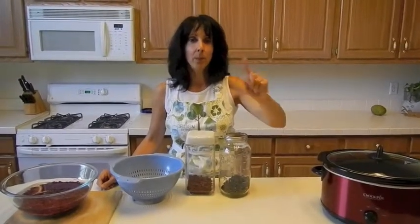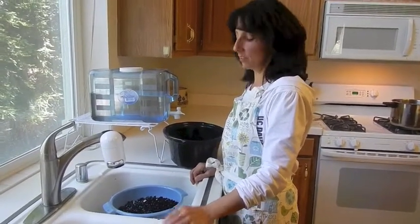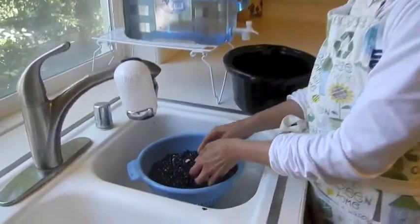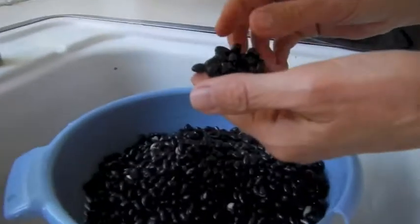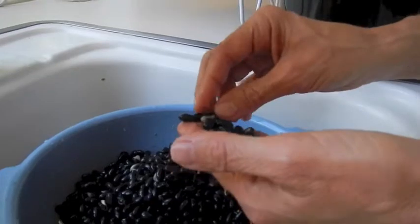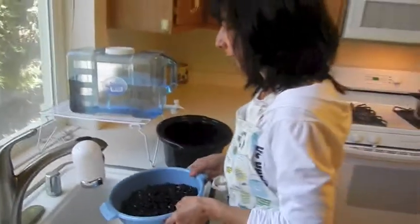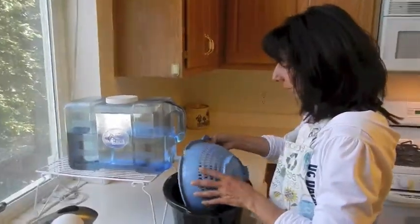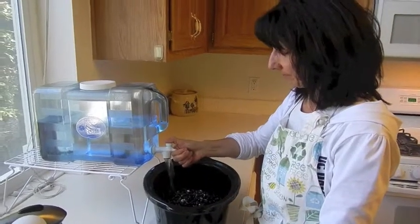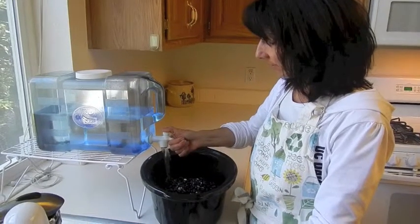Welcome back. It's been about 12 to 16 hours and my beans have been soaking for that long. I just rinsed them with some purified water. If you look closely, you can see that the outer shells — the outsides of them — some of them are open, but you can see they're nice and smooth. Now I'm going to put them back into the crock pot, add some more filtered water, probably about an inch to two inches above the beans, and then let them cook.